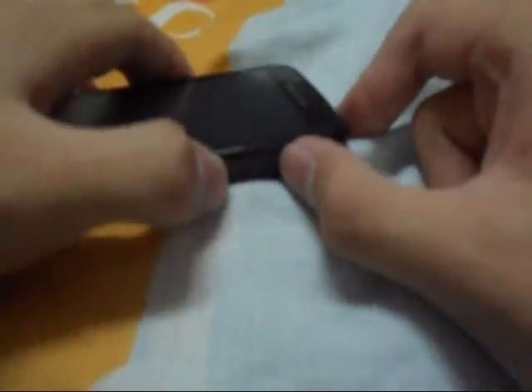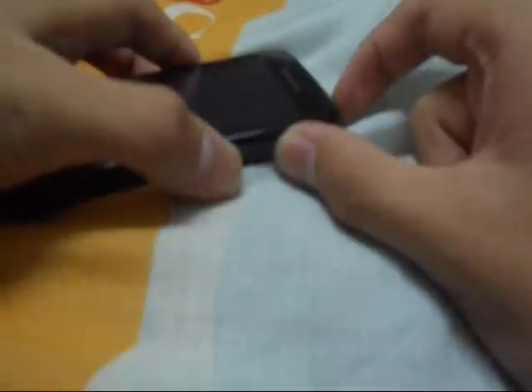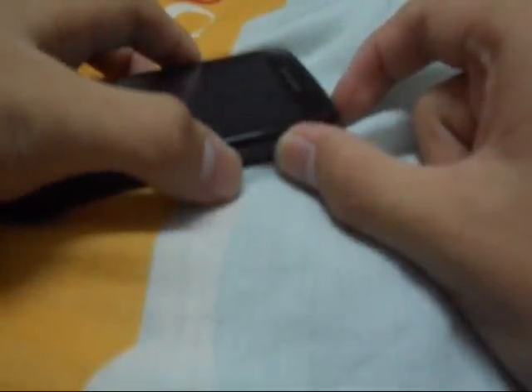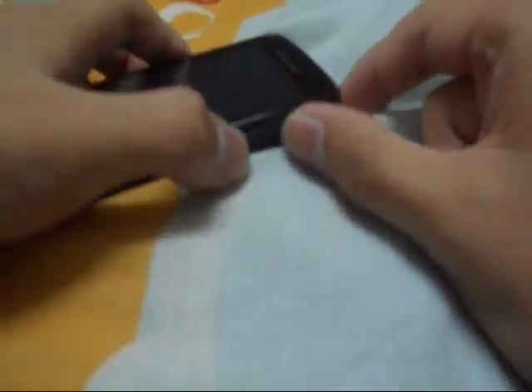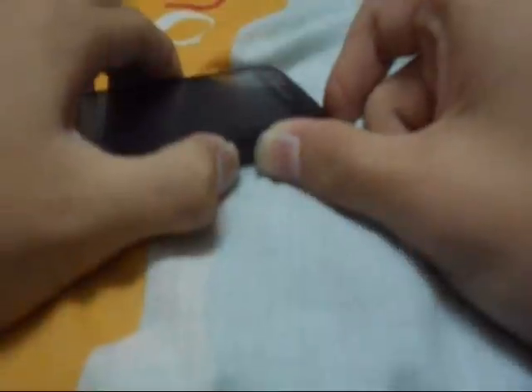First, you have to press the power button, volume up, and volume down simultaneously. Press those three buttons simultaneously — not press the power button and then just click volume up and volume down separately, that is wrong. Then you will go to the recovery mode.